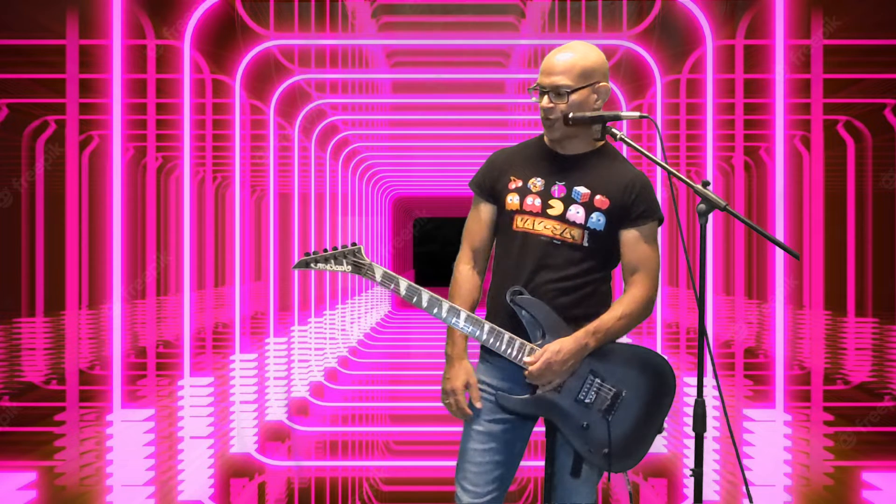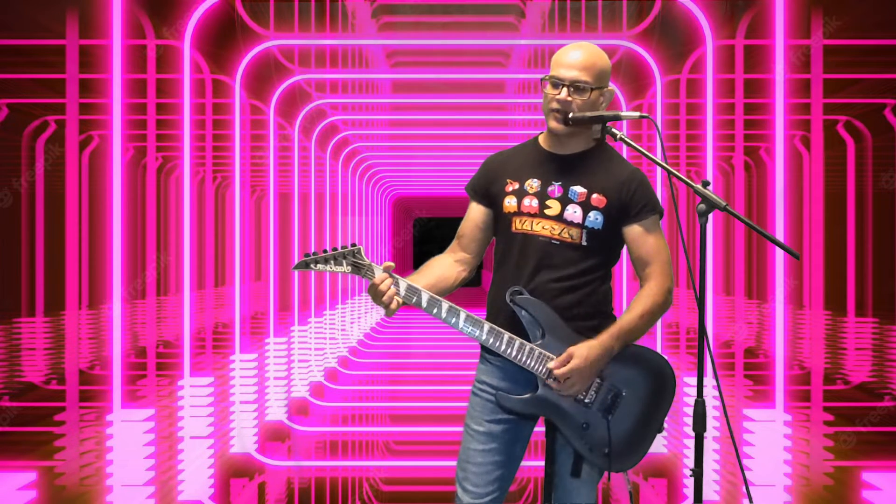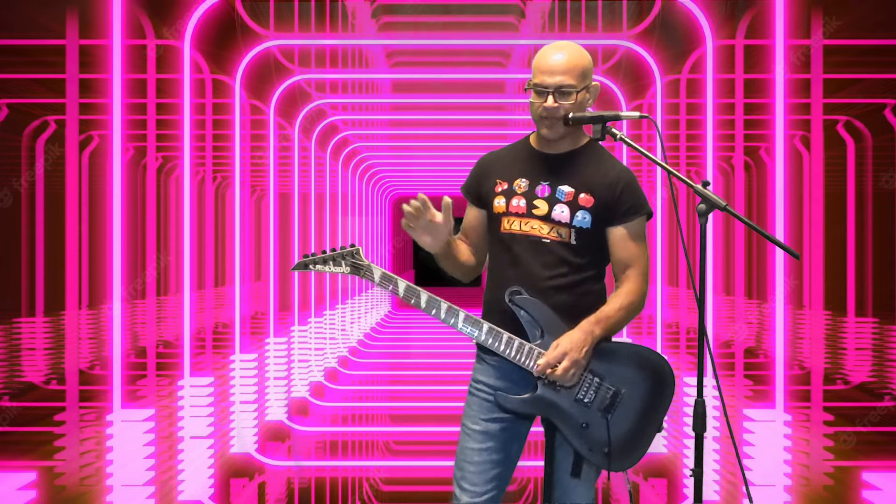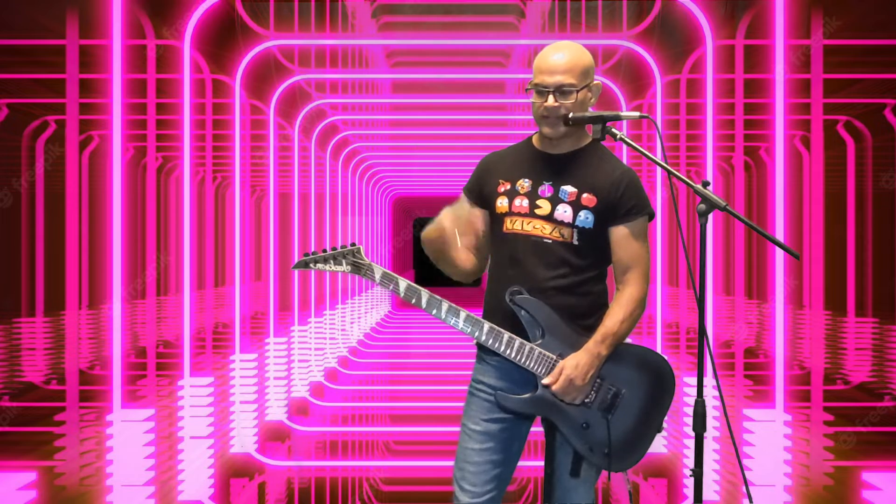Alright, ready to learn? Cool. Put your first finger here, second finger here. Just kidding. Alright, let's break everything down and make sure we understand the strings and the frets and all that.